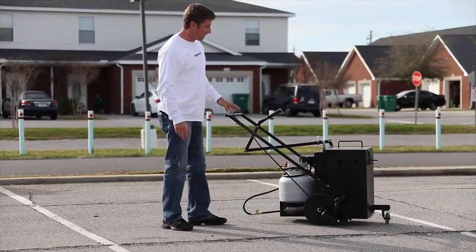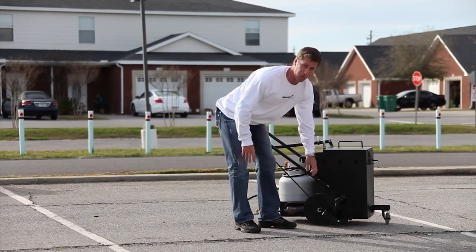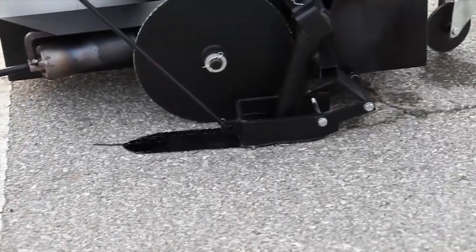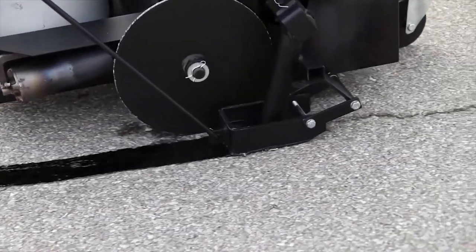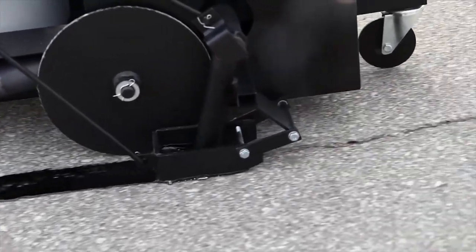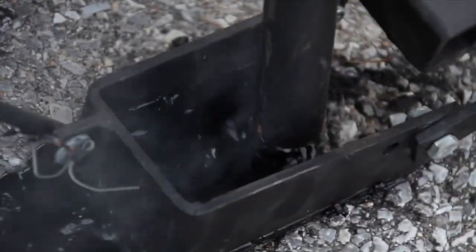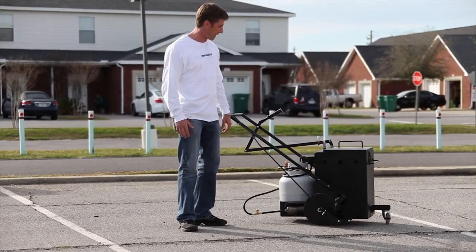The main flow valve has an extremely solid weld — we've actually doubled it up to make sure that it's super solid, so there's never any potential leaking. This is your bread and butter. When you're out filling cracks making a dollar a linear foot and you have a valve that starts to leak out on the asphalt and you have to leave your job site to go to a machine shop to get it repaired, it's going to end up costing you time and money. We've prevented you from ever having to do that.